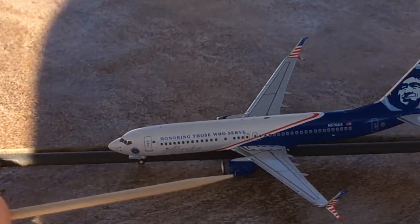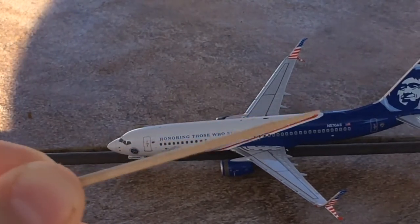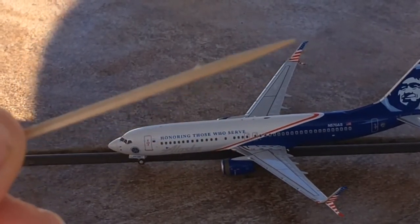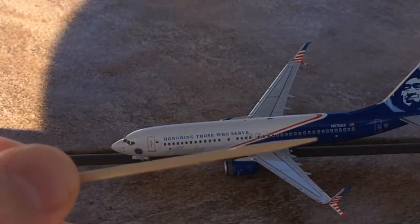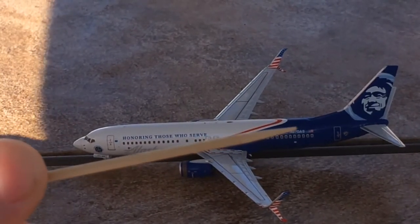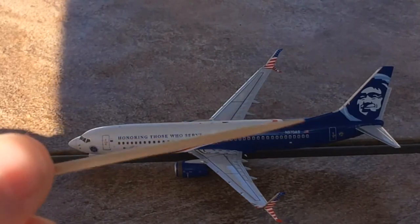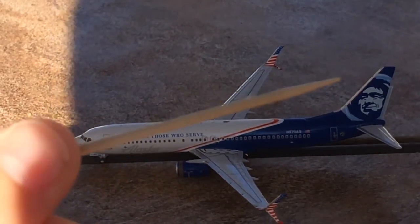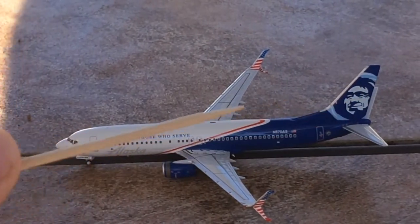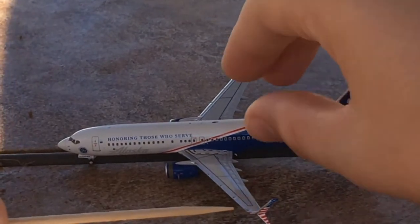Interestingly, the blue engines actually have yellow stripes — my camera can't zoom in further but you can just make them out. There's a red line and a white line representing the stripes of the American flag. You have the emergency exits, and the split scimitars which are painted in an American flag theme. In the back there's a big blue section, and the registration is November 570 Alpha Sierra. You also have the American flag on the fuselage, the L2 door, and the marvelously well-done Alaska man logo.